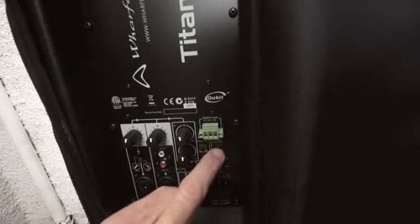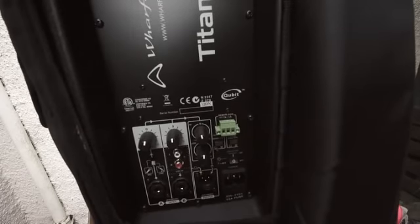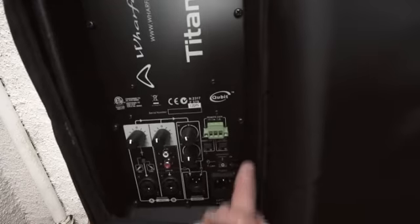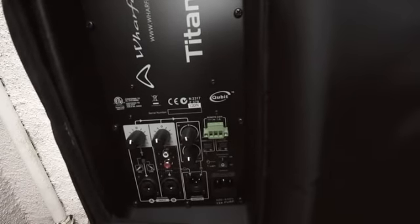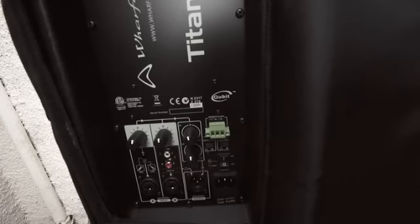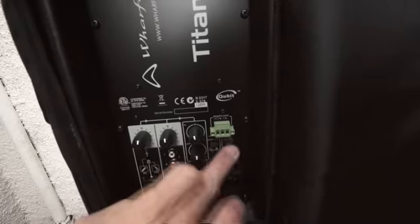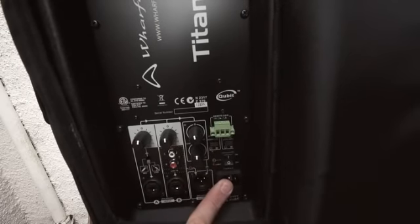There's a monitor filter — 90 hertz HPF. If you're familiar with band monitoring, you'll know it's great to have a monitor filter. There's also a horn LED: a blue LED that shines through the horn, which is great for knowing if the speaker is on or off. And then power on/off and the power input.